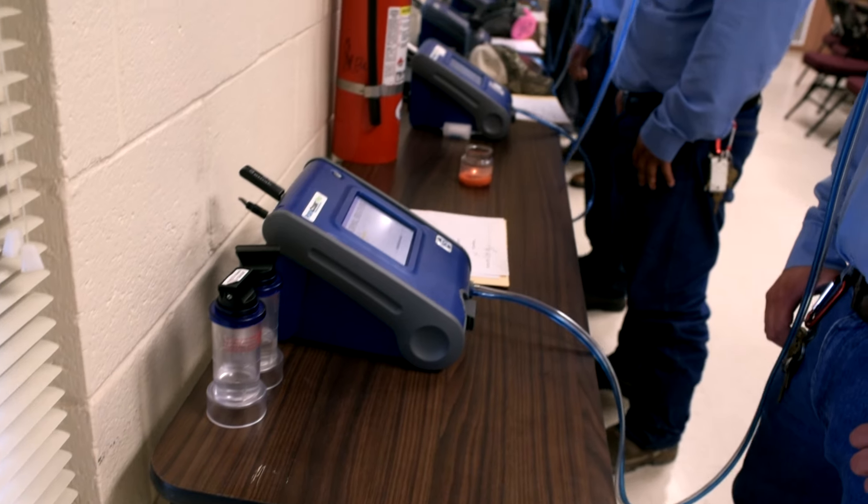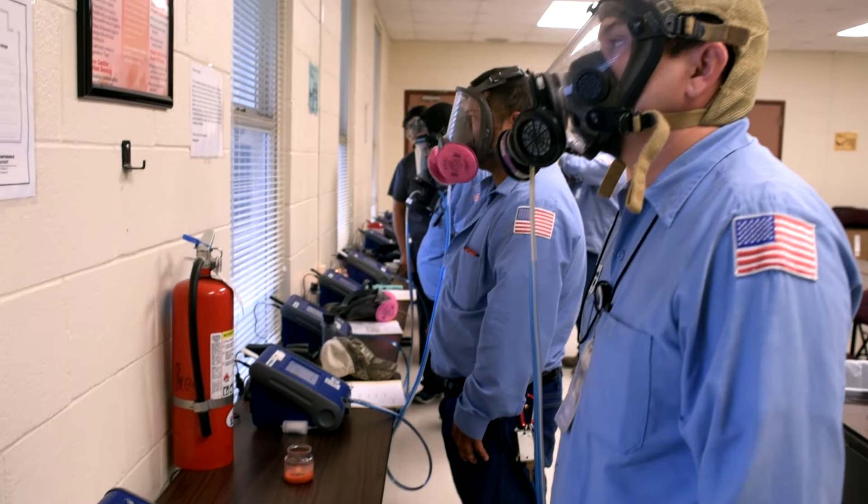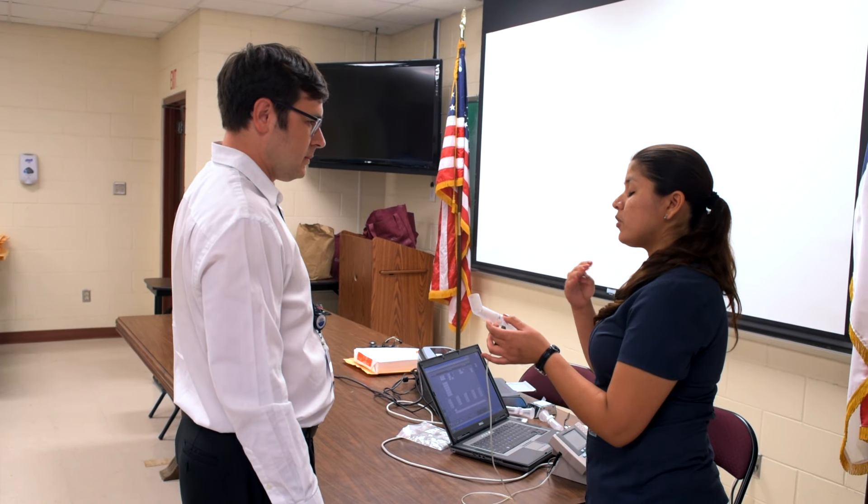The first thing that needs to be done is to ensure all workers are medically able to wear a respirator. This includes taking the blood pressure of each person to be tested, followed by a pulmonary function test.